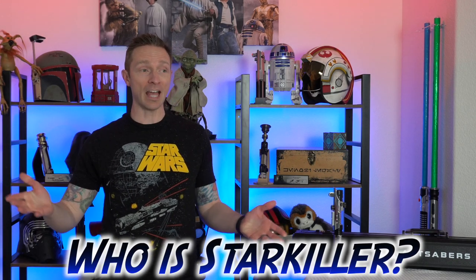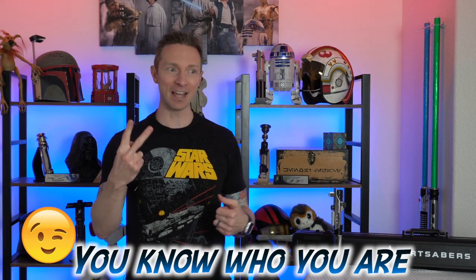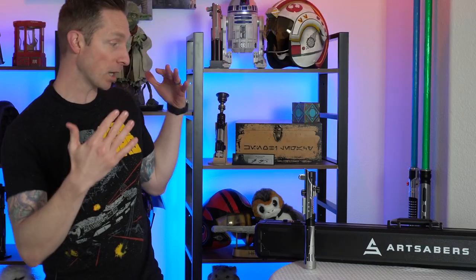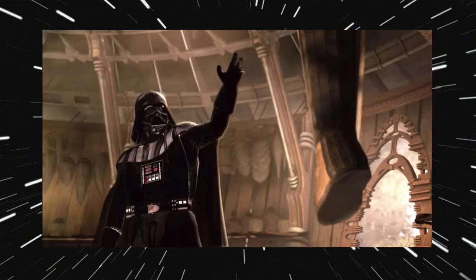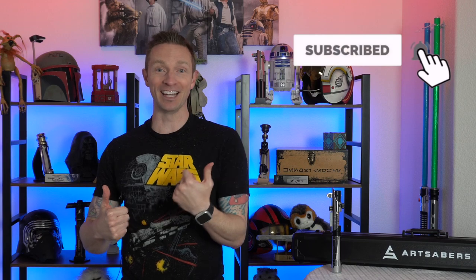Starkiller is one lucky guy — well, not really, because he was kind of orphaned, but he has probably the coolest designed lightsabers ever. I even have a buddy who owns two of his lightsabers from the sequel video game and didn't even really know anything about the character. That's why I love enjoying sabers — it kind of throws out a lot of the Star Wars politics and we just enjoy probably one of the coolest things ever invented. The design comes from the Force Unleashed video game that came out in 2008. I remember playing it 15 years ago and it has one of the best stories in a video game period, rivaling Jedi Fallen Order.